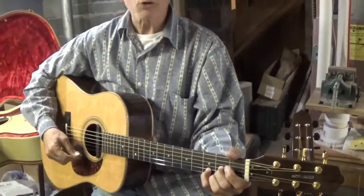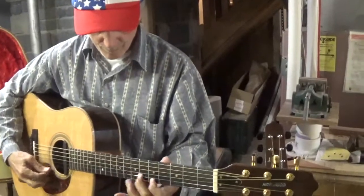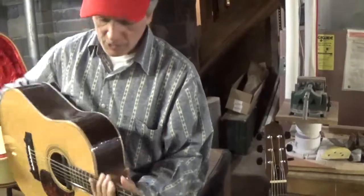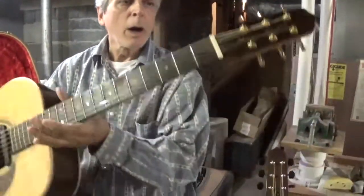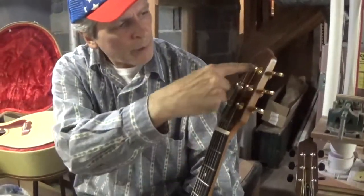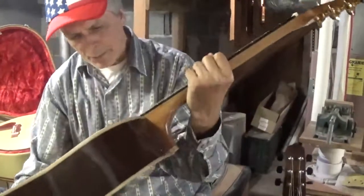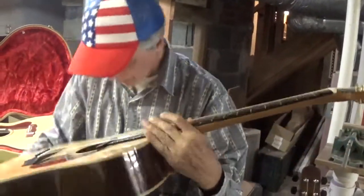What do you call this, Doug? Wenge? The back and sides, that's a Wenge, yeah. It's a bearclaw Sitka spruce top. It looks like an ebony board, Fishman pickup, bearclaw spruce.